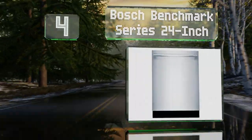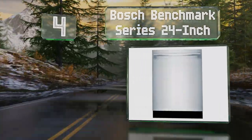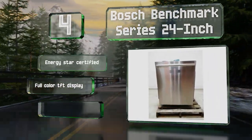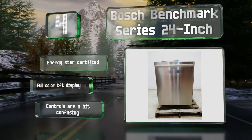Halfway up our list at number four, if noise is a concern for you, the Bosch Benchmark Series 24-inch operates at less than 40 decibels, which is quieter than the level of a normal conversation. It features a built-in water softener designed to eliminate spotting, and it's Energy Star certified with a full-color TFT display. However, the controls are a bit confusing.